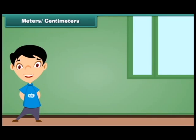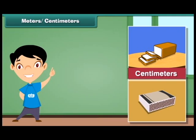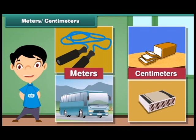Let us compare the length of various things. Some objects have their length in meters, while some of them are so small that they are measured in centimeters only. The length of a bread loaf is expressed in centimeters. The length of a matchbox is expressed in centimeters. The length of a skipping rope is expressed in meters. The length of a bus is expressed in meters.